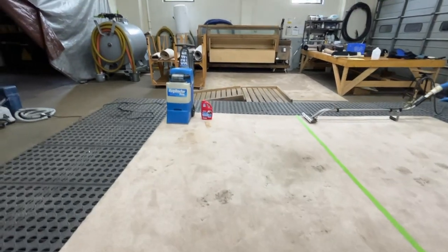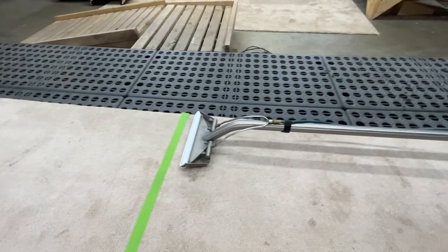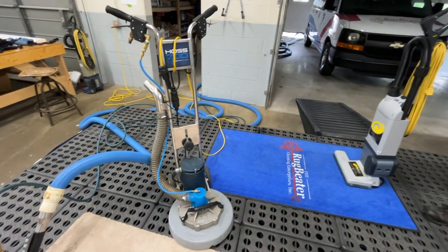Today we're going to compare a portable unit you can rent from a hardware or big box store to a truck-mounted hot water extraction system used by many professionals, including Rugbeater Cleaning Enterprises.